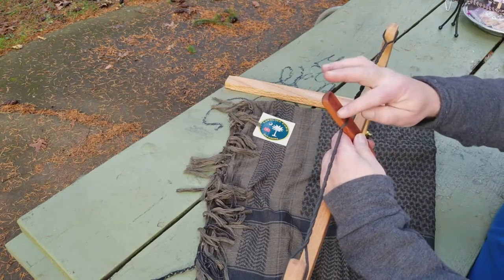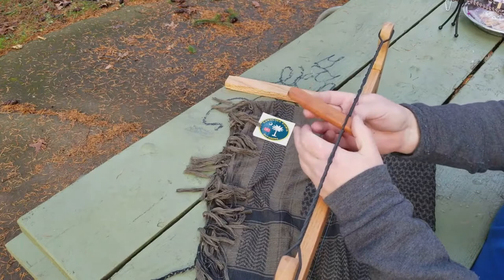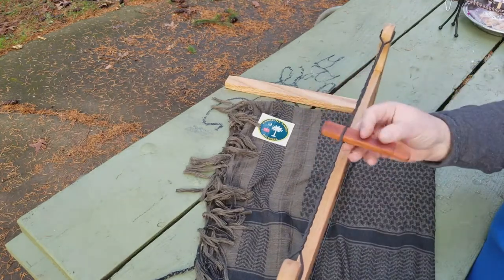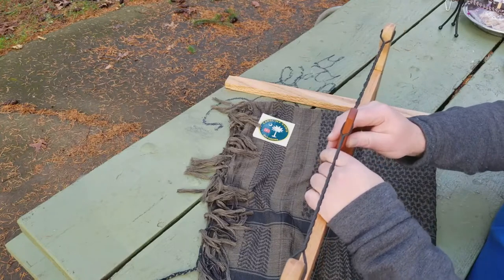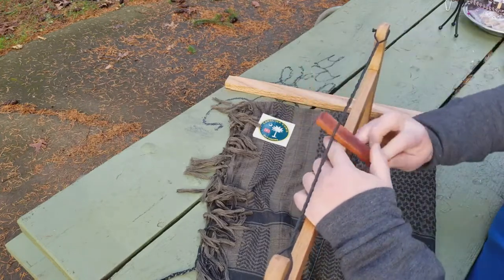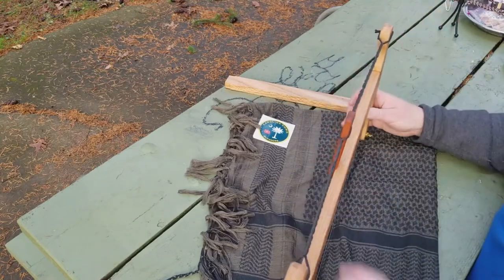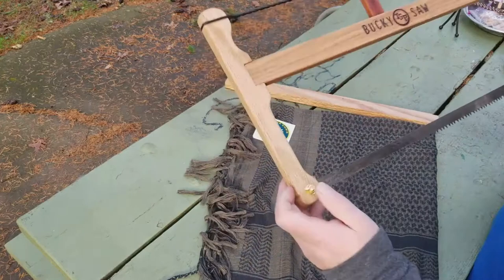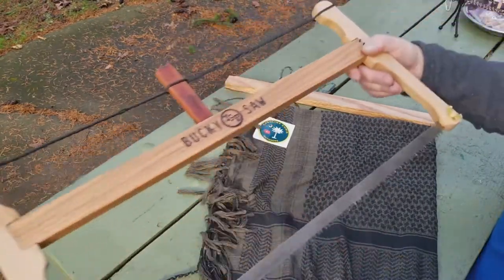You see there's a little relief right here — get that in there and you start feeling decent tension on the saw. Decide if we need to go one more. Looks pretty good right there. And then I come back down here and I tighten up my blade attachments.